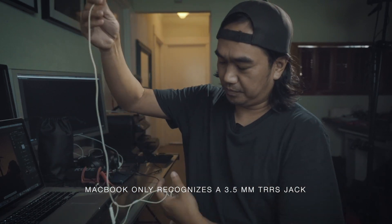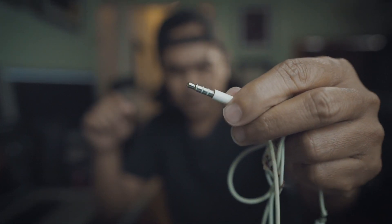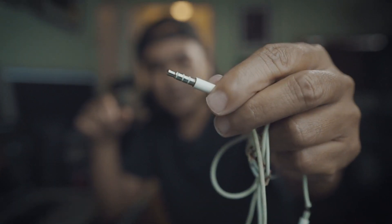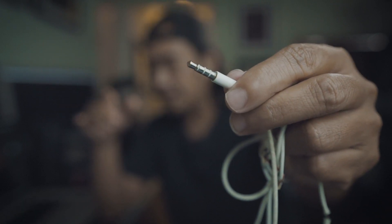Like this old Apple headphone — if you see a TRRS jack, it is divided into four. The meaning of TRRS is tip, ring, ring, and sleeve.